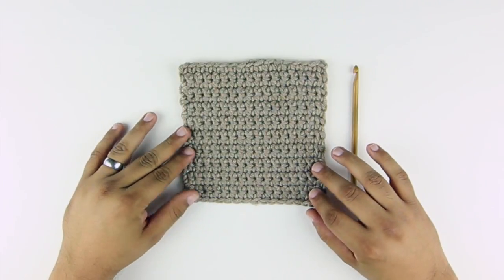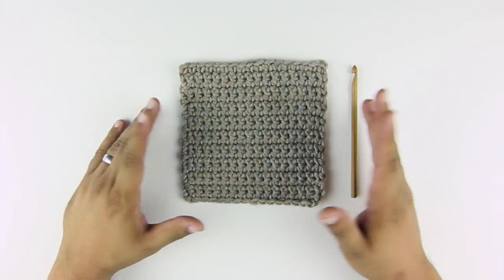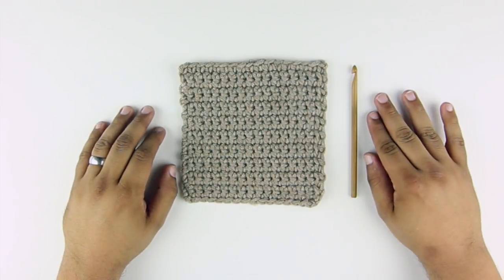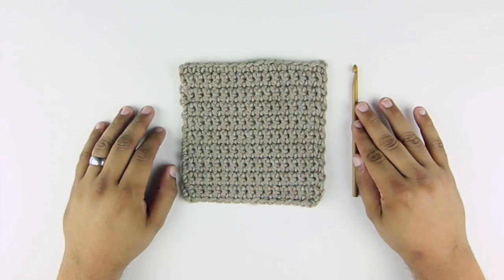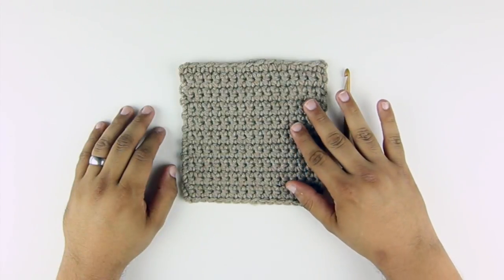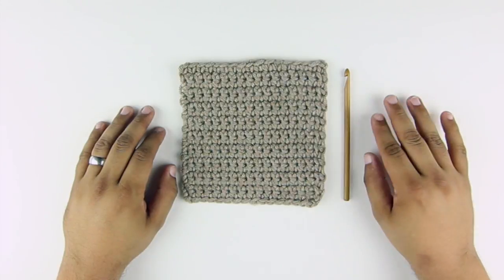You'll want to make a swatch using the recommended hook for the yarn that you're using, and you'll be able to find that information on your ball band. If you are not able to reach gauge using the hook that you have, then you'll want to either go up or down a size with your hook. If the gauge is too big, then you'll want to go down a size. If your gauge is too small, then you'll want to go up.